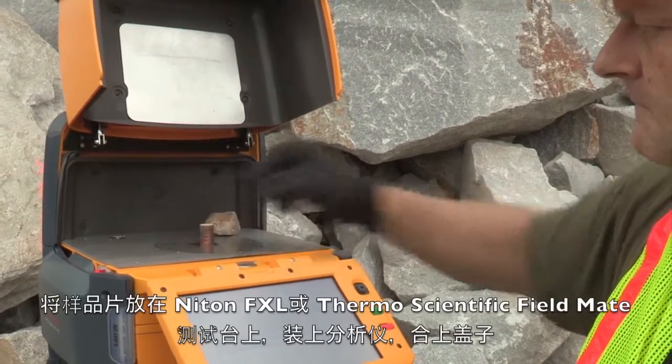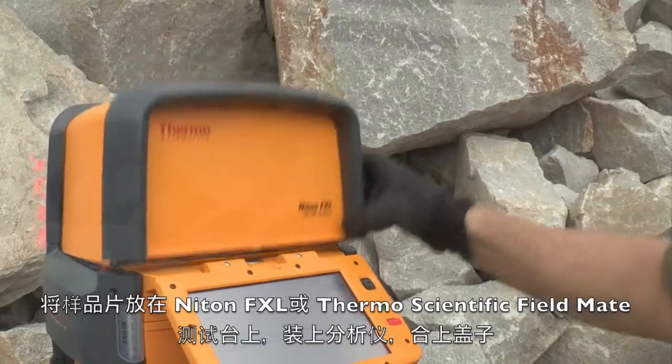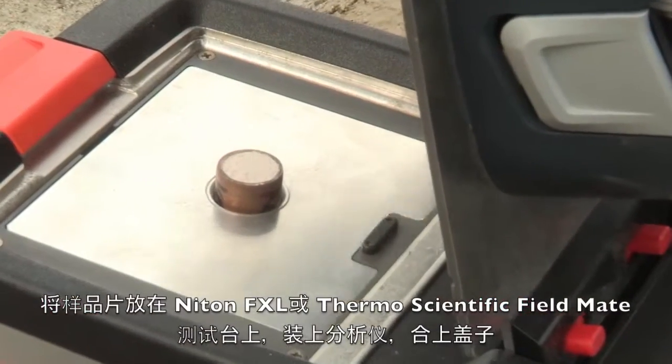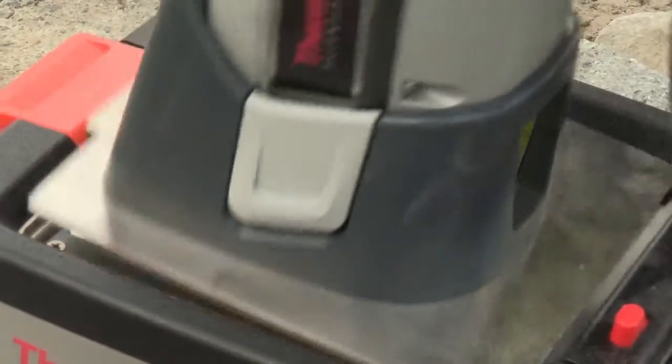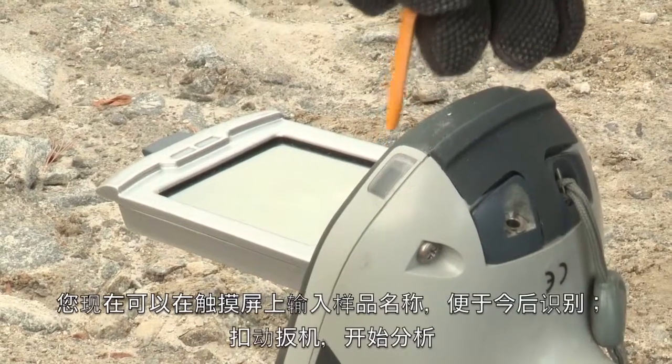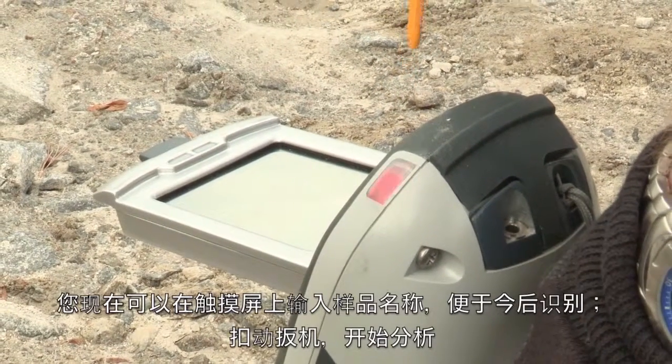Place the pellet directly on the Niton FXL or in the Thermo Scientific Field-Mate test stand, and with the analyzer installed, close the lid. You can now enter the name of the sample on the touch screen of the analyzer for later identification, and then click the trigger to begin your analysis.